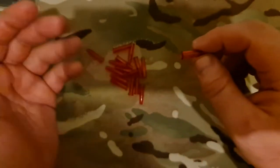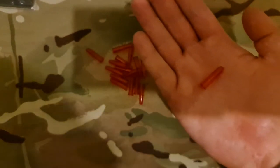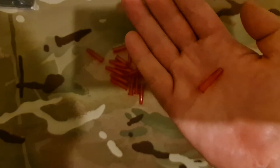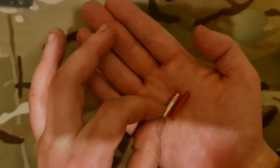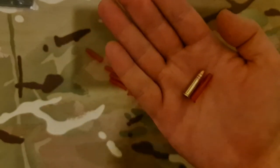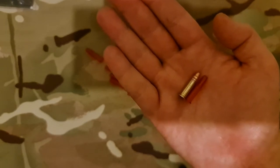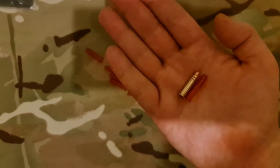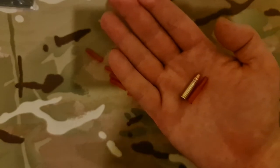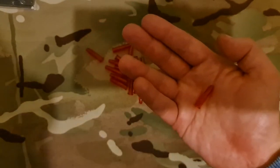We can compare the 22LR snap cap to an actual 22LR round — this one being a CCI subsonic hollow point copper-washed round. As you can see, the dimensions are the same. It's the same size, as you would expect from a 22LR snap cap compared to a 22LR round.